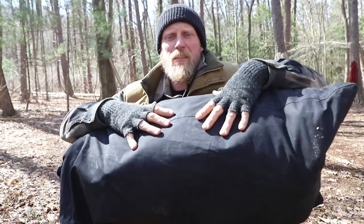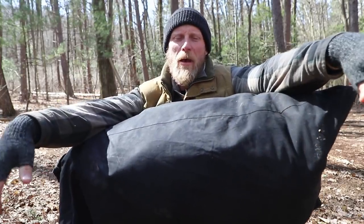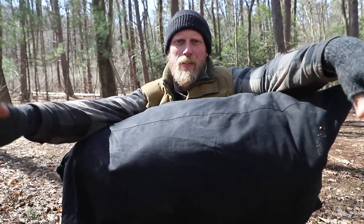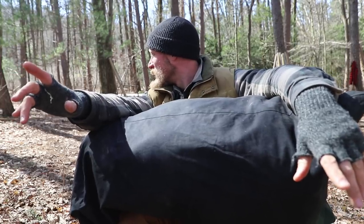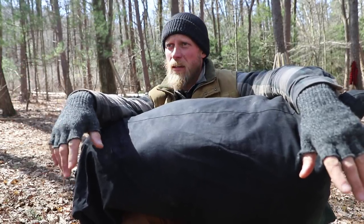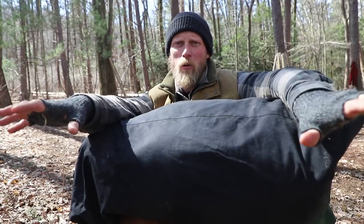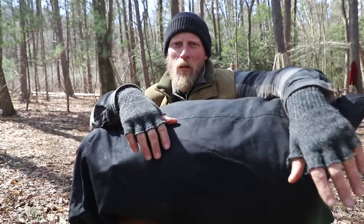I almost fell over because this thing is big and heavy. This is definitely not something you're going to carry into the backcountry by any means — it is really more just something stationary you're going to set up. You need a whole bunch of poles; a whole bunch being 16 poles in total. The shelter is round.